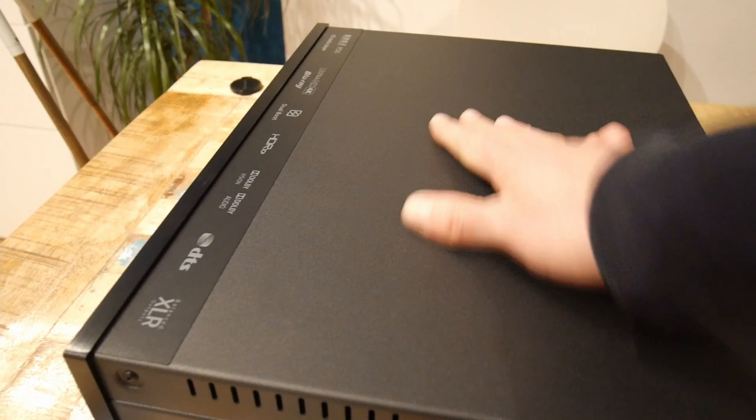The top plate is really substantial — it's a heavy part of the player case.